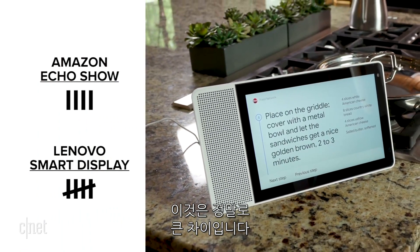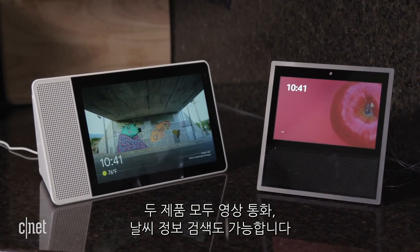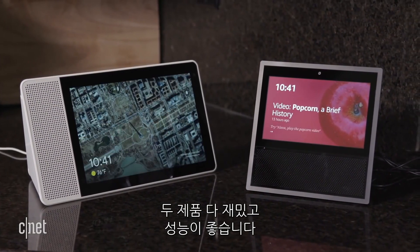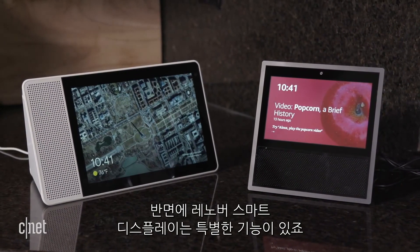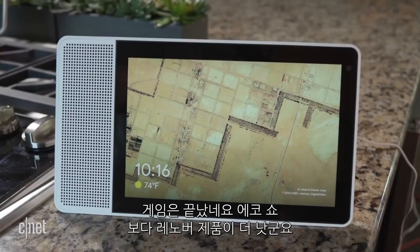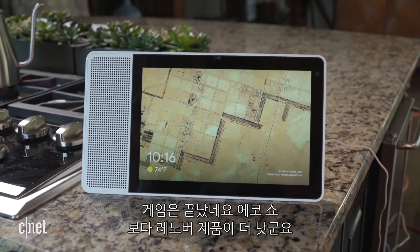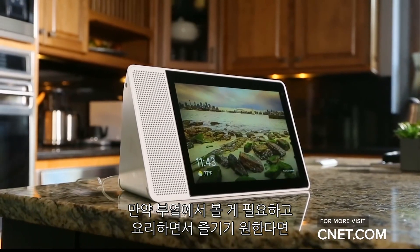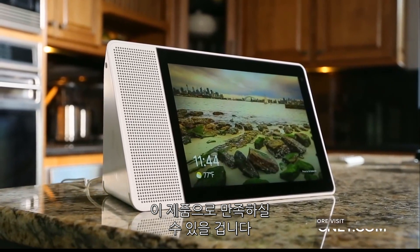Both devices can make video calls, pull up the weather, and search the web. Both devices are fun and competent, but the Echo Show isn't great at anything — and the Smart Display is. Game, set, and match. The Lenovo Smart Display is a better device than the Amazon Echo Show. If you want a visual assistant in the kitchen that can also entertain while you cook, it's worth the price.